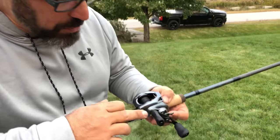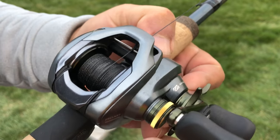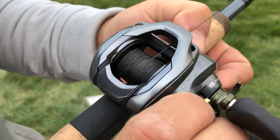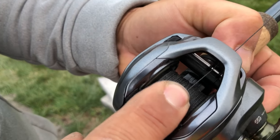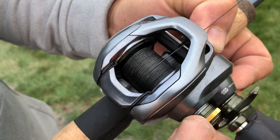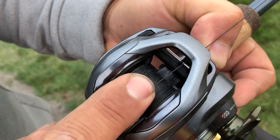Traditionally, we adjust this knob to the weight of the lure — we tighten it for heavier lures so that we have the same rate of fall. But with DC, you don't do that. What you do with DC is you only tighten it until there's no more play. You can see here there's a bit of play in the spool — you don't want that. Just tighten it to the point where that play, and you can feel it clicking, stops.